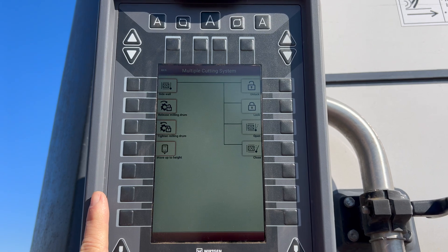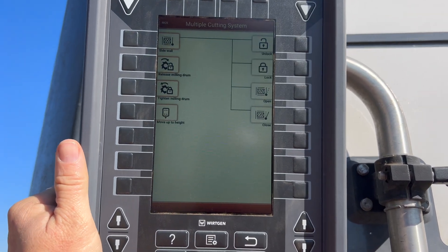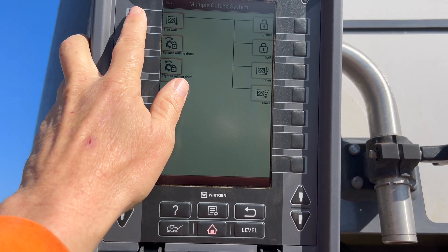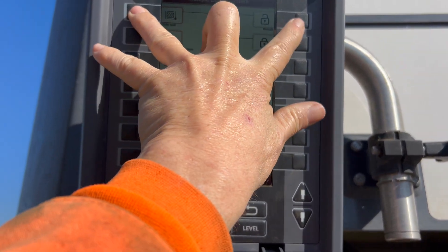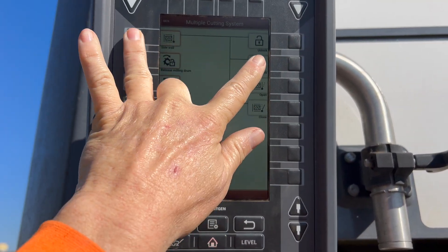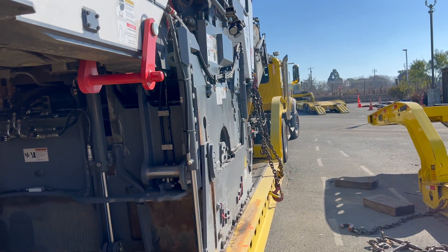You push this and now you have these options. What you're going to want to do is push the sidewall button and hold it, then unlock. This is sidewall — hold it — and then unlock. Let's see what happens.